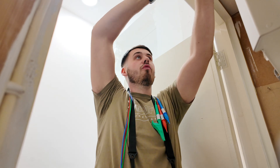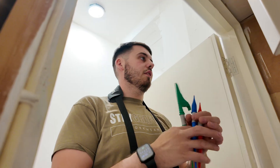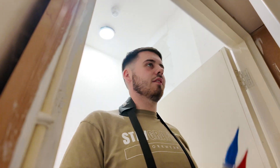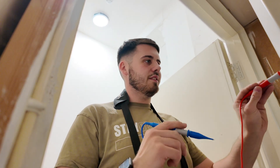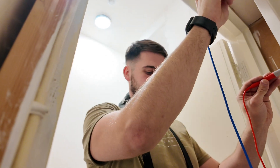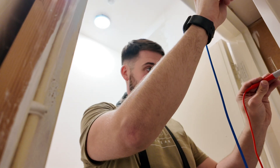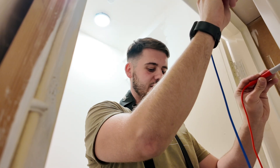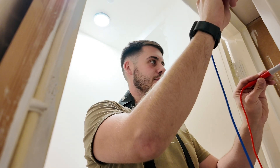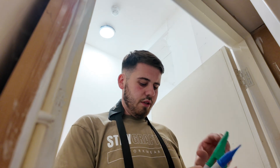Moment of truth - let's see what this fuse board is like. First test, ZE at BB. We're going to test all three phases between earth, neutral and live, and see what we get. Because it's three phase, we need to take the highest reading from all three of them, and that'll be our ZE at BB: 0.08.